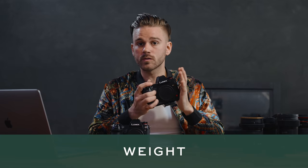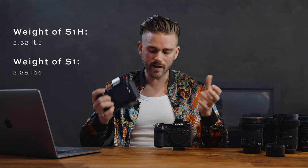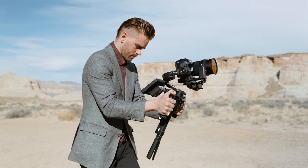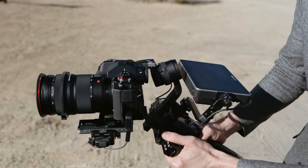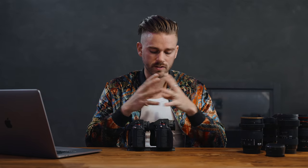Next up is weight. The Panasonic S1H is roughly 2.32 pounds with a battery while the S1 is 2.25 pounds — very similar. However, it does come into play when using a gimbal. I shot a wedding with the S1H on a Ronin-S for the entire day and noticed that because it's heavier on the backside, I had to shift the camera and lens further back to balance it, which hindered my ability to go into under-sling mode.